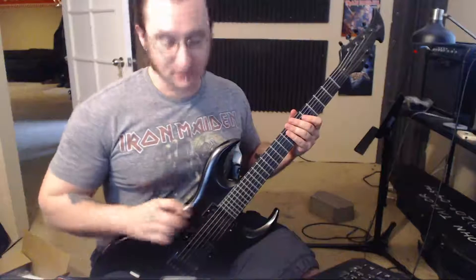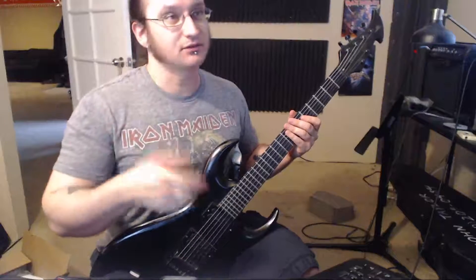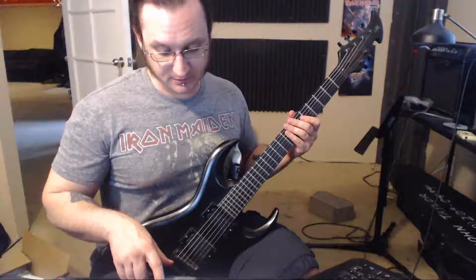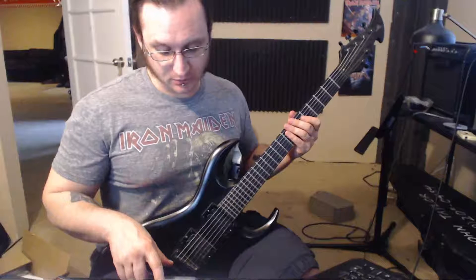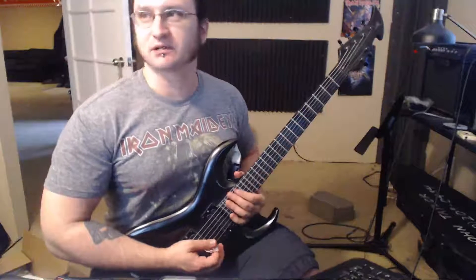Not all of that is going to sound very good, because the higher the strings, the crappier the palm mute sound. Please don't let that bother you — just as long as you're hitting the notes at the right time.